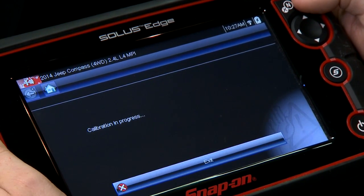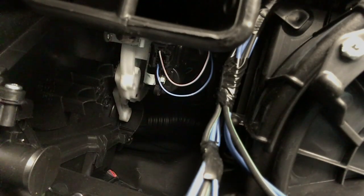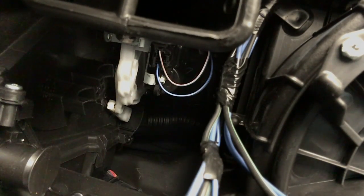Now it's running the calibration. What this test is gonna do is move all the mode doors to their different positions — the full extent of where they need to be. It's a good way to both test the system, because it'll throw a code if there's an issue.